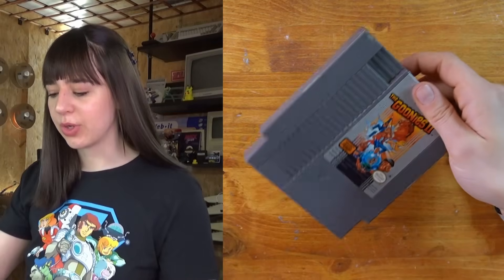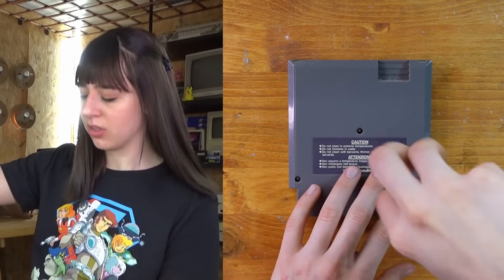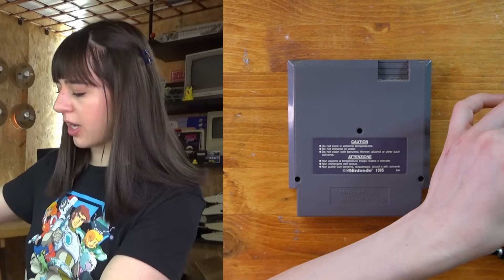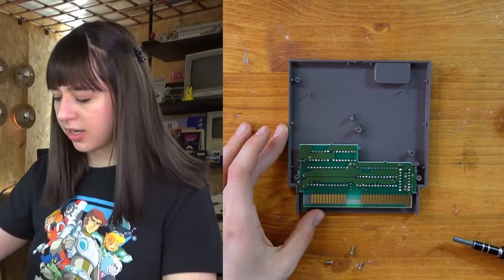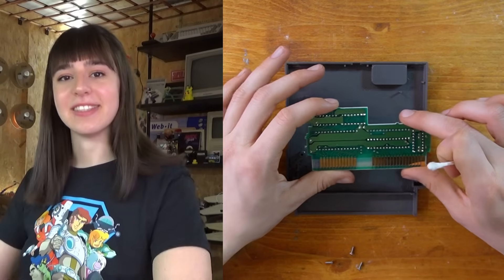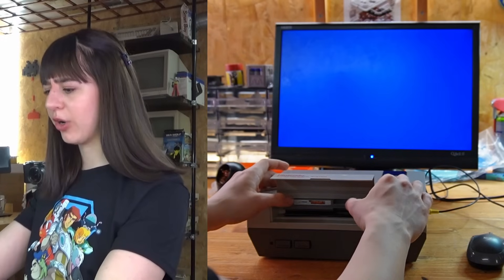I've just cleaned the console so I really don't want to use a dusty plastic game. I'm going to open the cartridge and give it a quick clean before testing. I'll use a bit of isopropyl alcohol and a q-tip to clean the inside, but it looks pretty clean actually. Now that the cartridge is clean I can test if it works — I really hope it does since I don't want to cut pin 4 of the lockout chip.